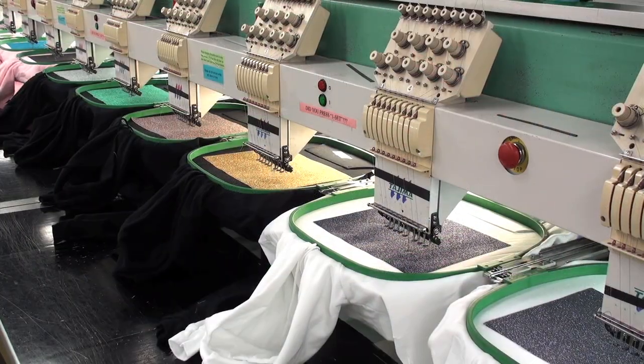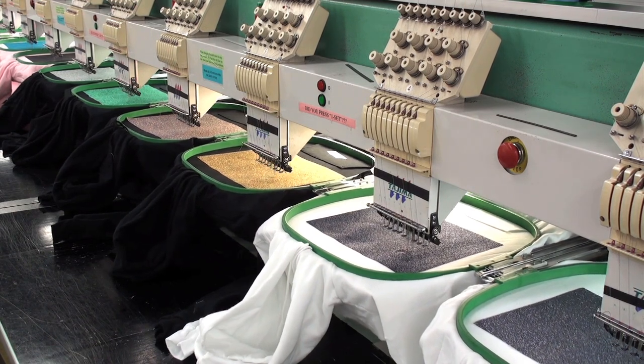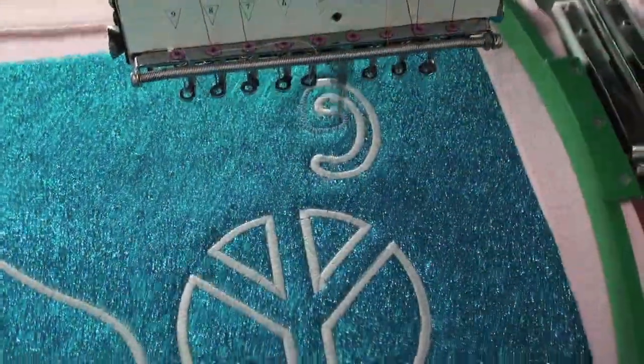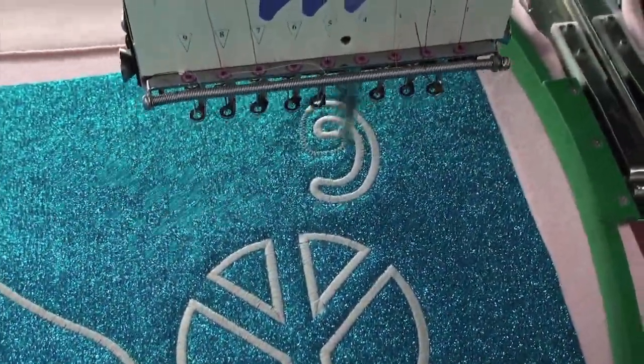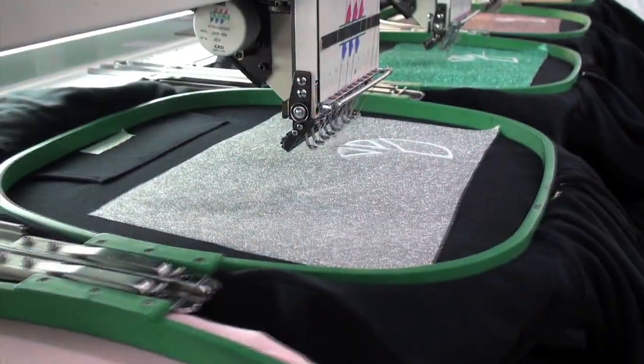Next, with your thread color of choice loaded, let the machine resume the satin stitch. You'll realize unattended production of your design across the number of embroidery heads you have. In this case we're running 12 heads of production to show different techniques and color combinations.